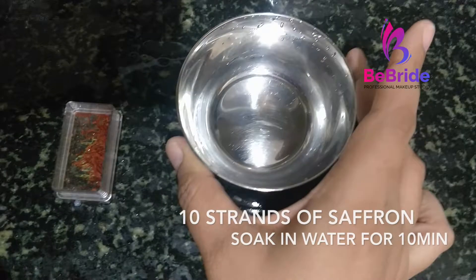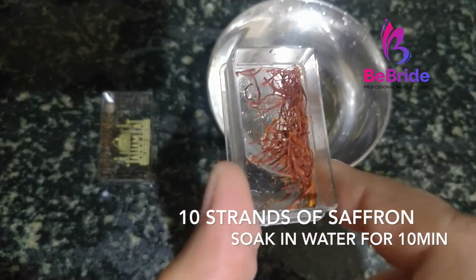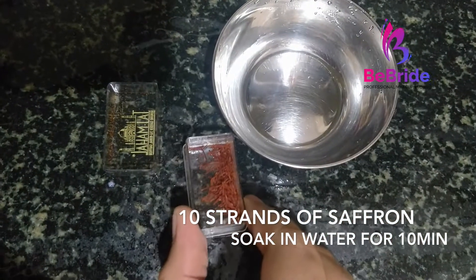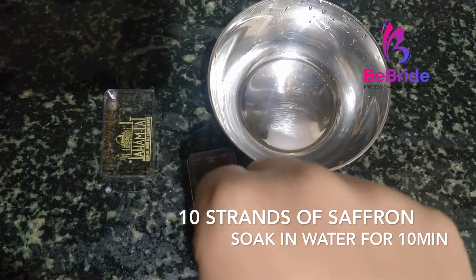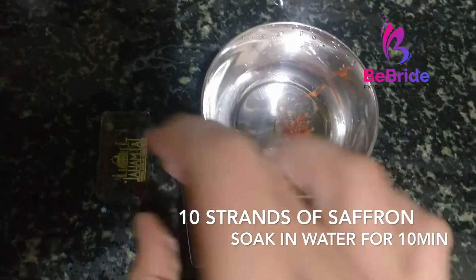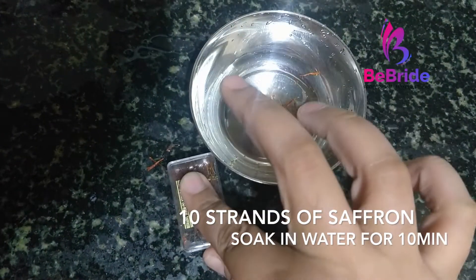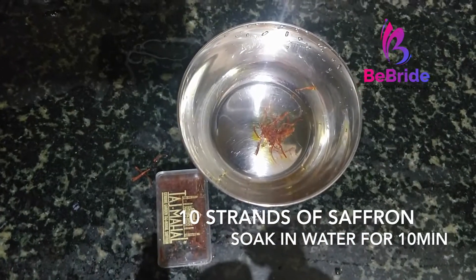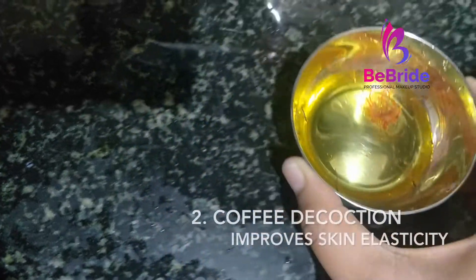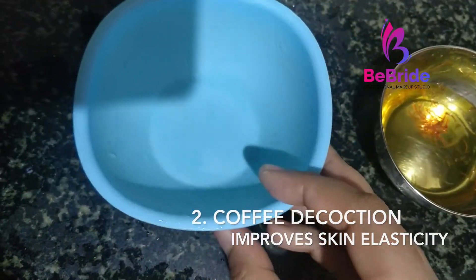Let's look into the ingredients required to make this coffee toner. The first ingredient is saffron. We have to make a saffron water — for that I have taken half a cup of water and five to ten strands of saffron, and we are going to soak it for 10 minutes. Once the saffron leaves its color and essence to the water, we will strain it and use it in a spray.